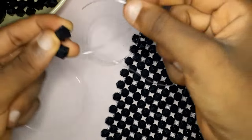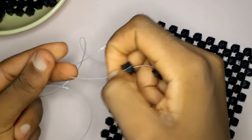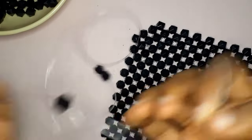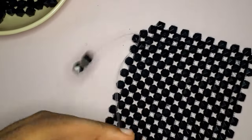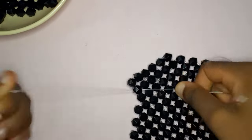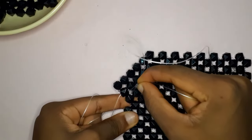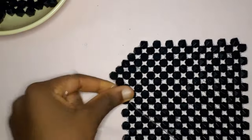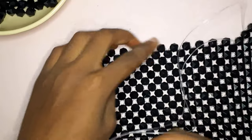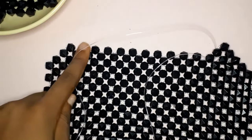Now if you want to continue your work, you just need to insert your fishing line into the next bead or the bead where you ended, like so. In this bag I was doing a decrease, that is why I moved on to the next bead, and you just keep continuing working normally. At the beginning of your first row it's probably going to be a little bit hard because your fishing lines might not be even, so try to even them out as you work. That is basically it for this tutorial — please tell me what you think, and if you want me to do other tips, I'll see you guys in my next video, bye!